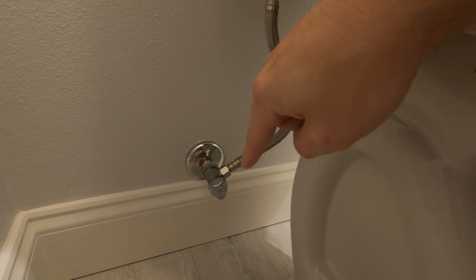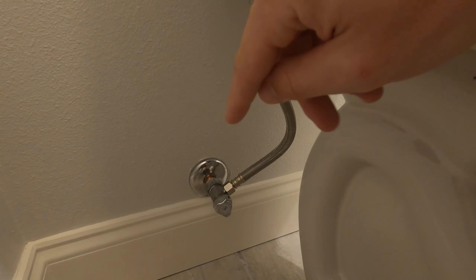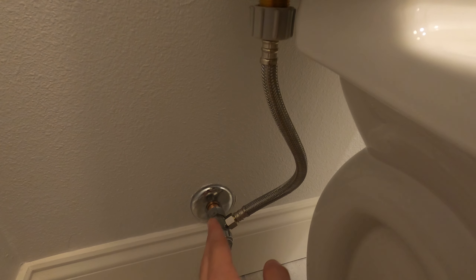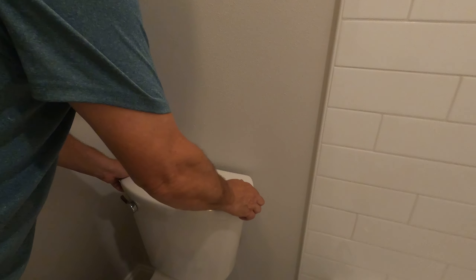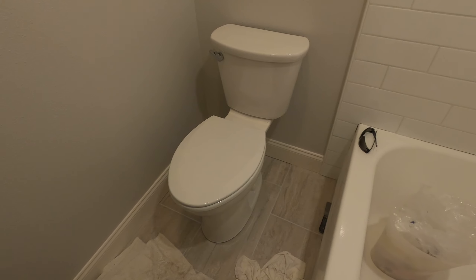We've got the tank on. Dad's outside turning the water on right now. The hose naturally wanted to be in a certain position, and the valve was pointing straight up. What we did was turn the water off and rotate the valve about 45 to 50 degrees to the right. Now the hose has a lot less stress on it and it hides better — the hose follows a nice pattern going behind the tub. We just turned it a little bit, secured the hose, and it looks great.